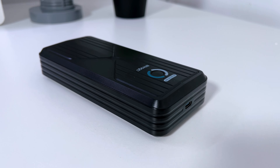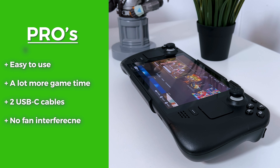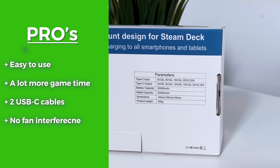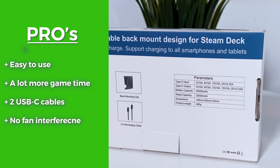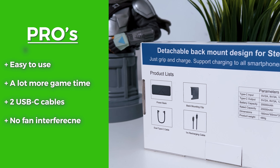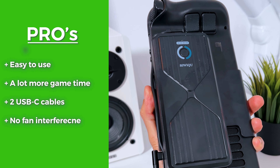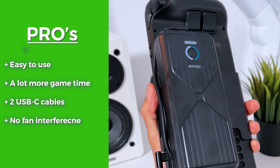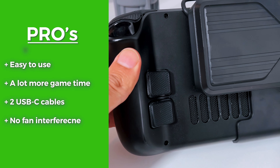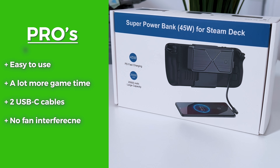So here are my pros and cons. A pro of the Antank Super Power Bank would be that it's really easy to use and you get a lot of extra game time. You also get two USB-C cables — one to connect it directly and the other to charge your other devices or the power bank itself. But maybe the most important pro would be that the Antank Super Power Bank doesn't cause any magnetic interference with the internals of the Steam Deck, because it doesn't use any magnetics but a simple clip-on design.